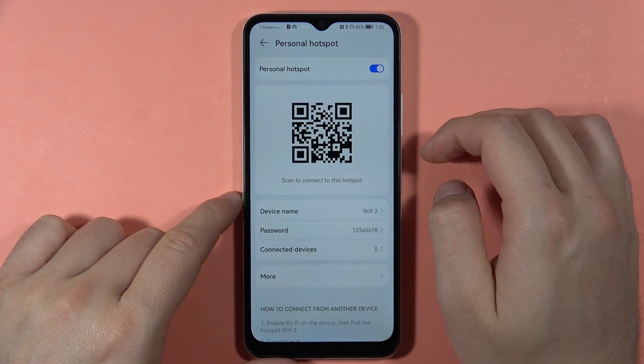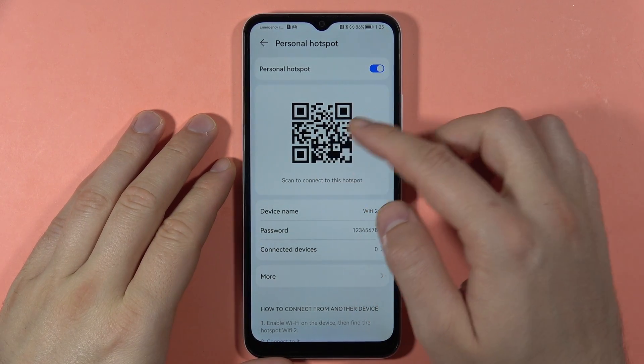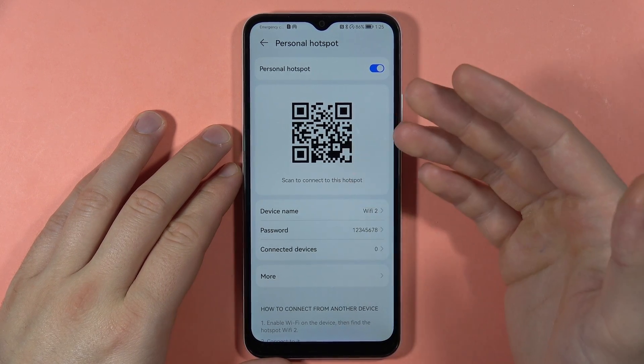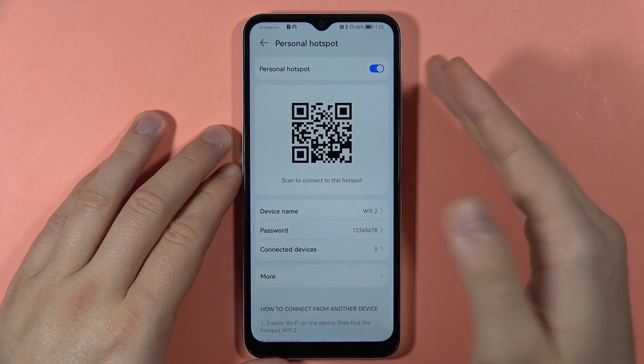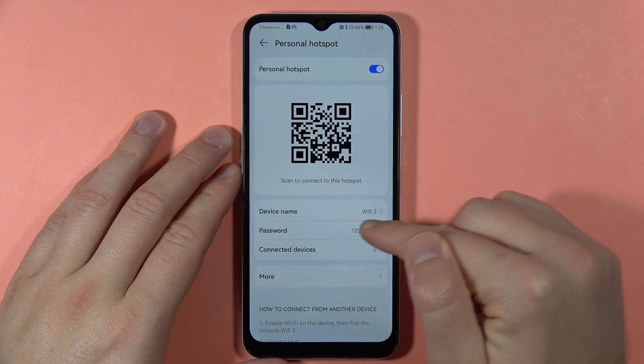Finally, you can turn the hotspot on by tapping the switcher. Once enabled, you can scan the QR code with a second phone to connect automatically, or you can manually select this Wi-Fi network from the list and input the password.